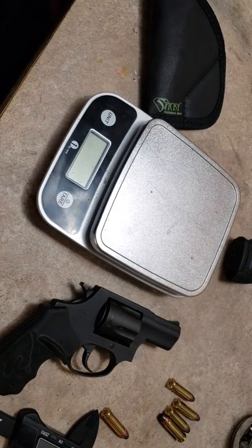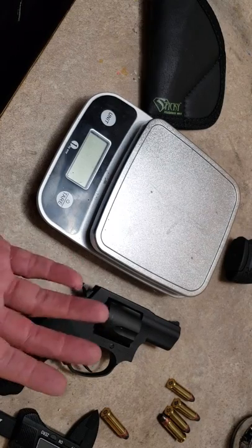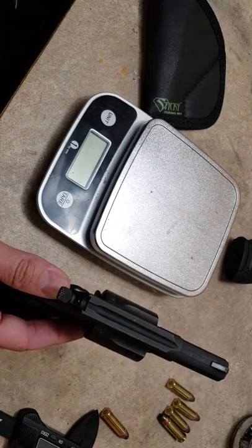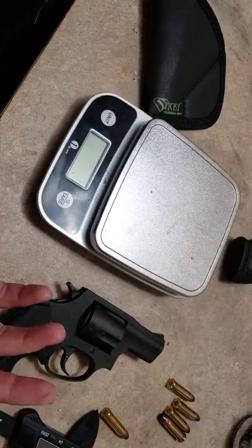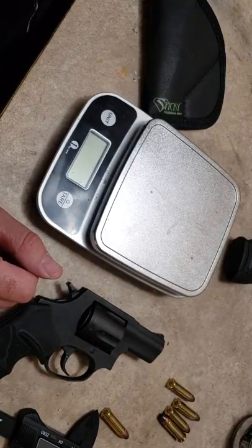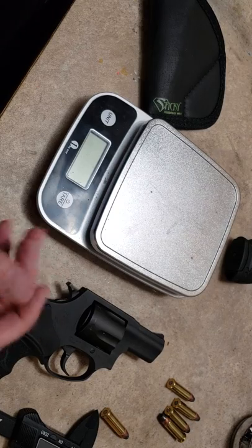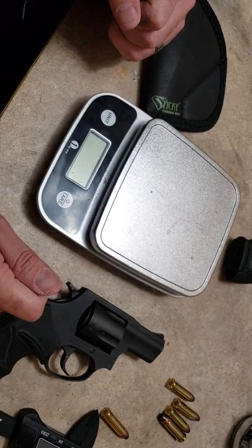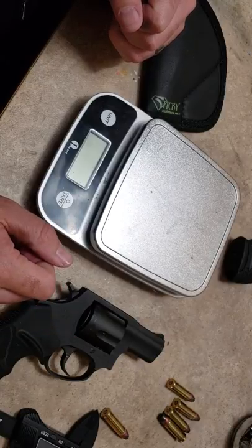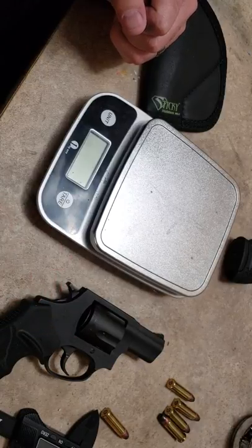Sooch00 did a video where he wrapped a t-shirt around his Smith & Wesson 442 and fired it through the t-shirt just to show that it's possible. I hope you guys enjoyed the video and found it useful — I always appreciate you guys watching. Shoot safe, and I look forward to seeing some comments.